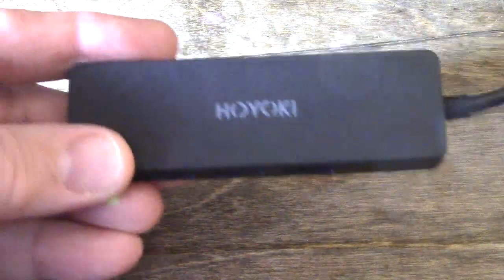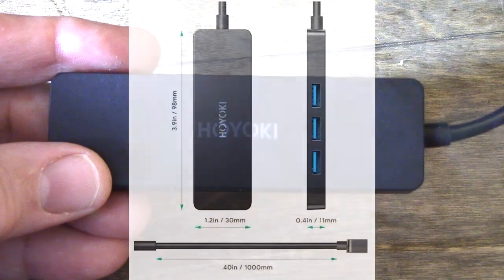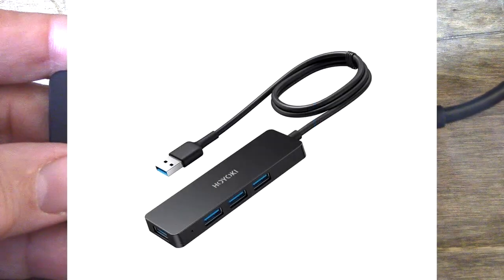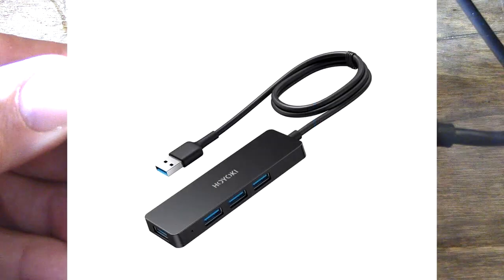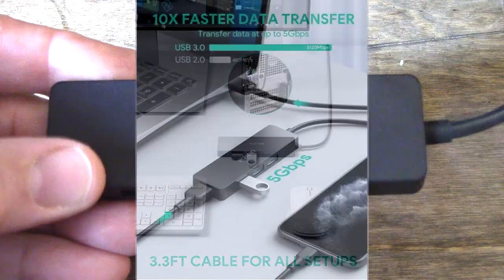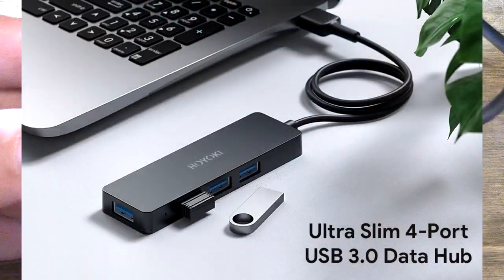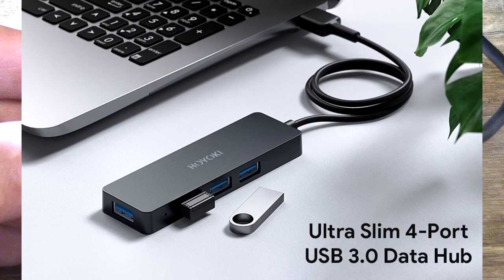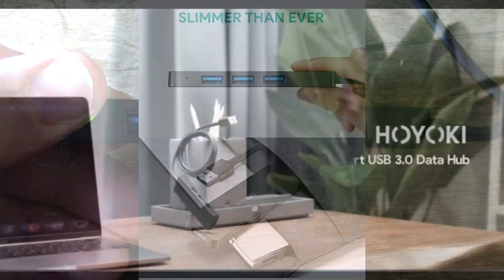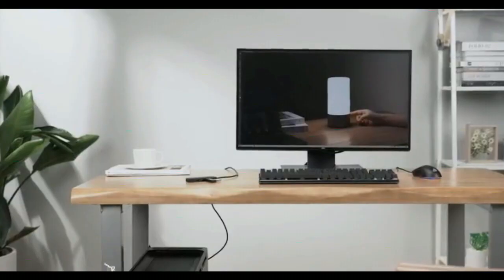Hello again, this is Robert Veach and this is my video review of the HOYOKI — that's H-O-Y-O-K-I — 4-port USB 3.0 hub. As you can see, it's an ultra slim USB 3.0 data hub with a 3.3-foot-long cable, and that allows you to go anywhere from your PC's USB-A ports down to a table or counter. It's a nice thick but yet flexible cable.